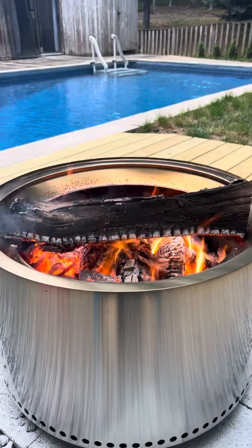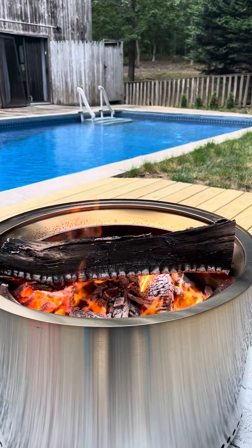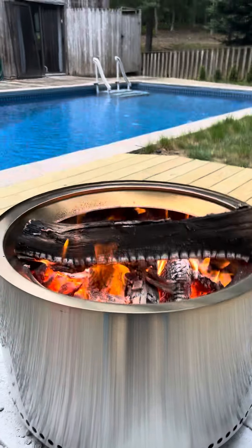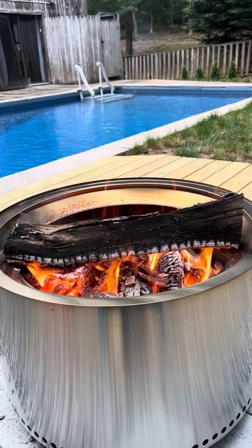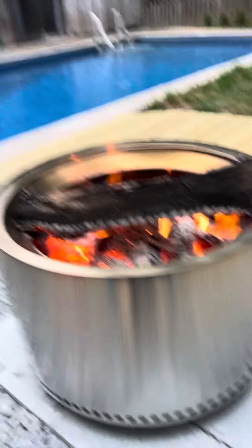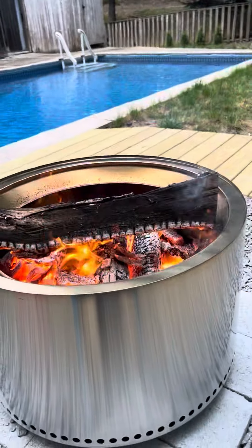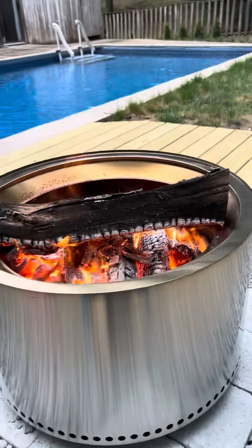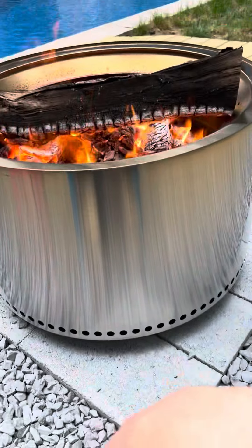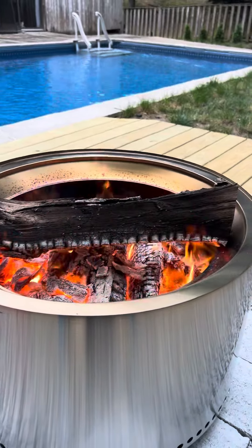I actually put a wet log on there as a test. I had a piece of firewood that was unseasoned — the tree had been cut down maybe two weeks prior — and the fire just immediately consumed it. It really is a real thing with the airflow; it creates a more robust burn.